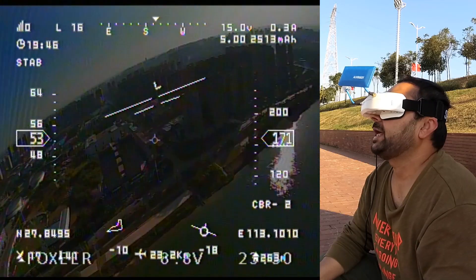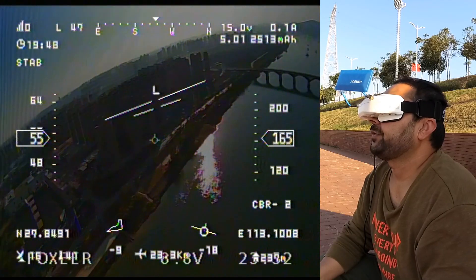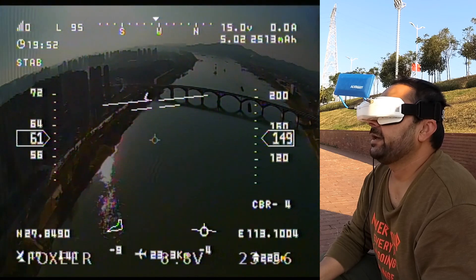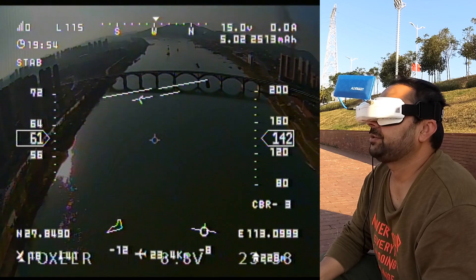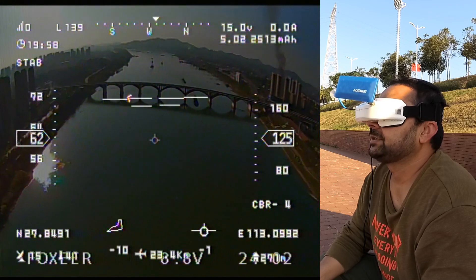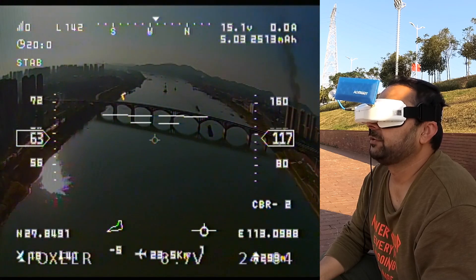Reduce the altitude and land the plane — 15 volts because I'm not using throttle, just gliding. I have covered 23.3, 23.4 kilometers already during this flight. It has been a wonderful flight.